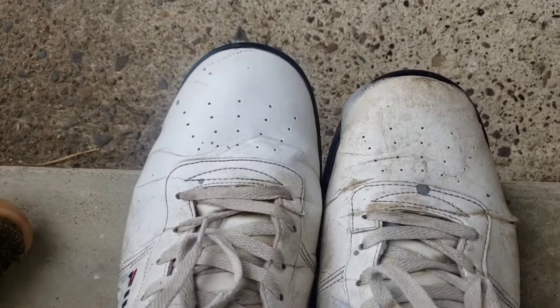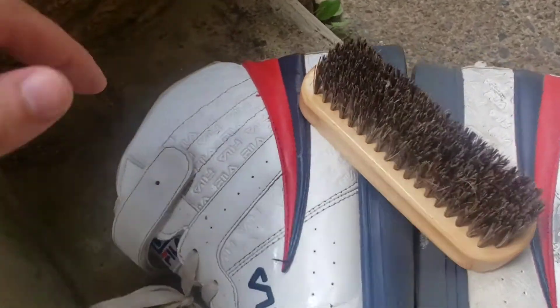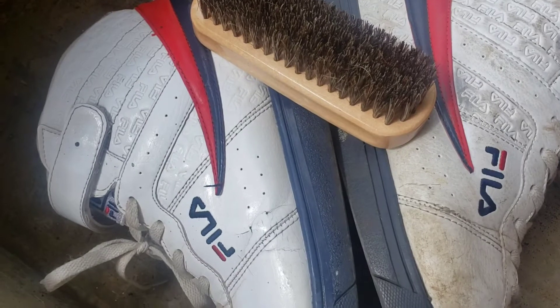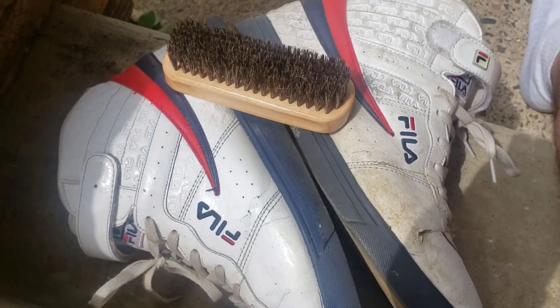I'm going to get back to scrubbing guys. I hope you enjoyed the video — I'll see you next time, bye bye. The brush is really doing miracles for my shoes. Just look how clean that is compared to the other one that I didn't touch with the brush, and I'm just getting started. I hope you guys enjoyed the video, have a great day.